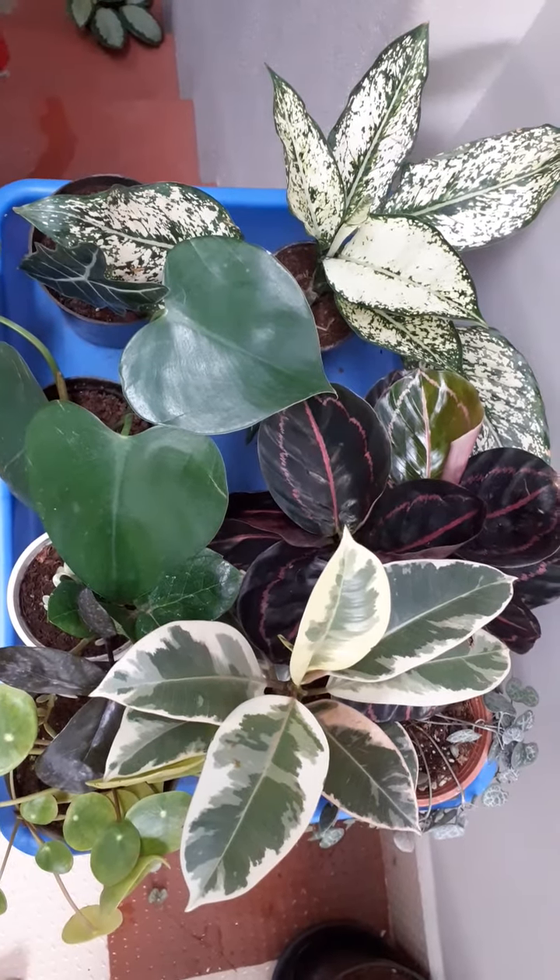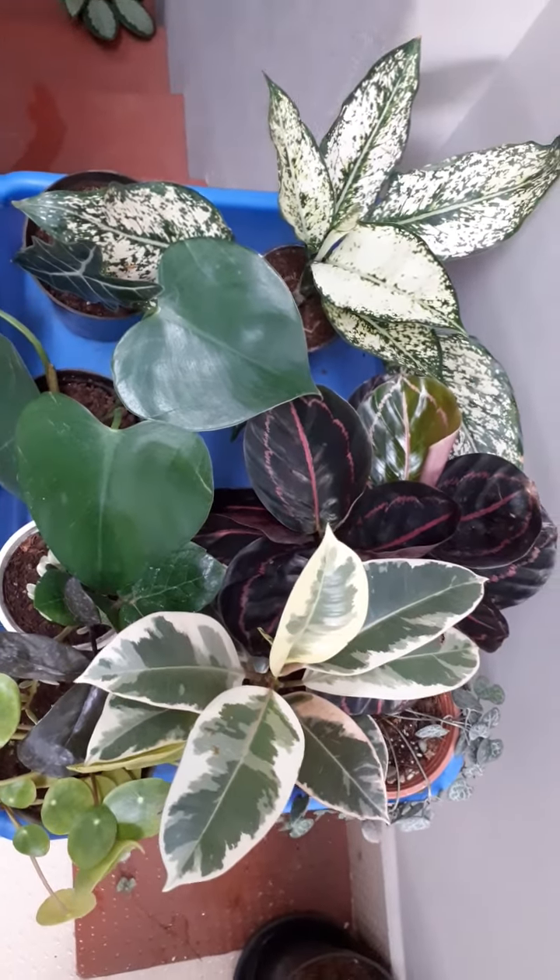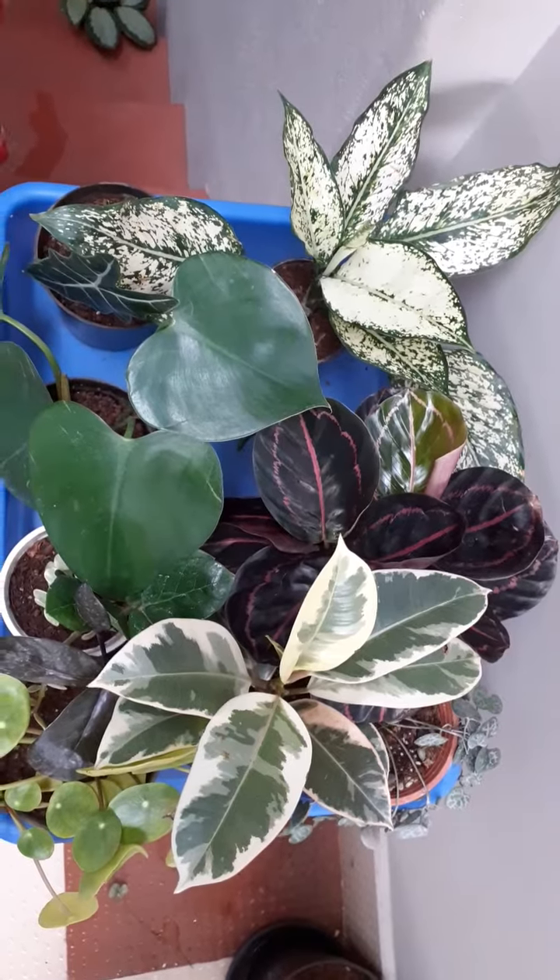Hi guys, welcome back to my channel. Today I am going to show how I am going to decorate my windowsill with beautiful plants.